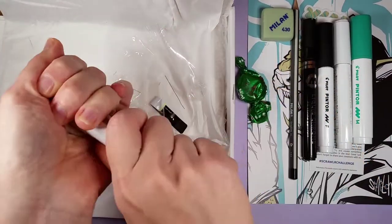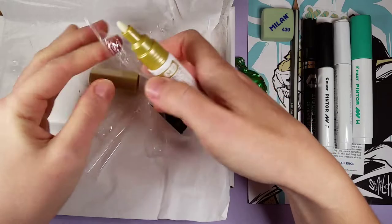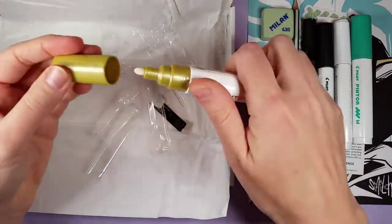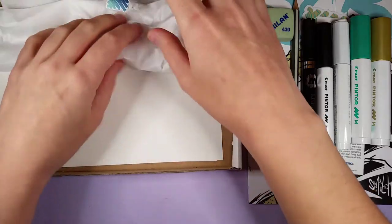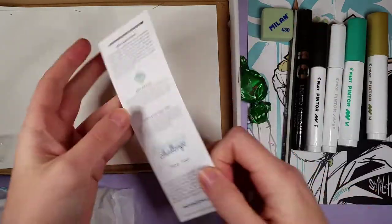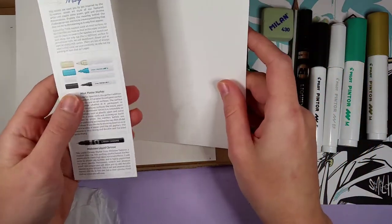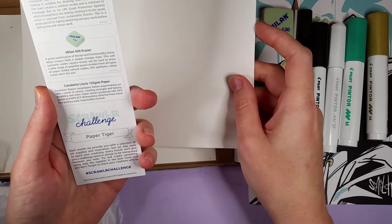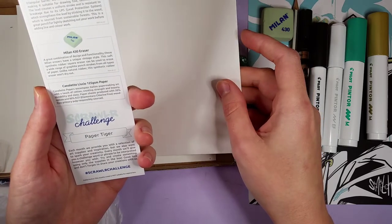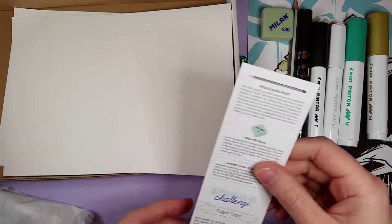And a gold one — I thought it was silver at first but it's gold. Very cool art supplies; I'm very excited. Let's see what the paper is. Oh, it's very thin — I wonder how it's going to hold up with these paint markers. It is 125 GSM Cantaletto paper. Alright, let's get swatching!